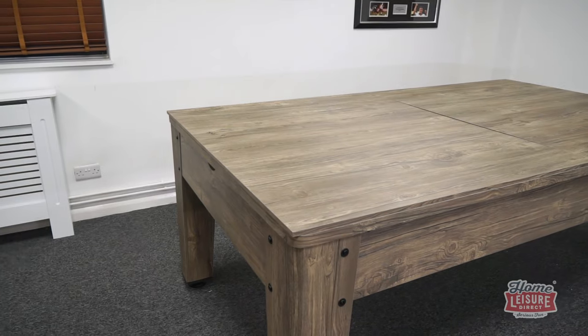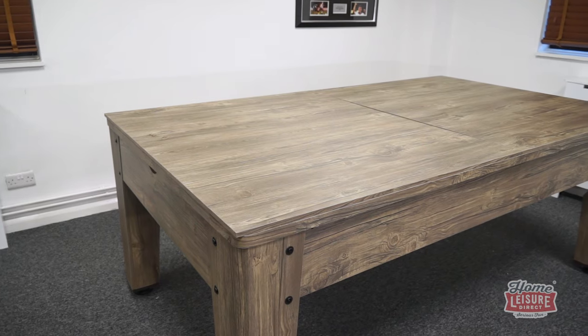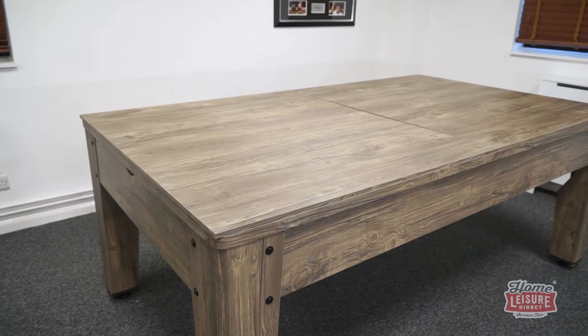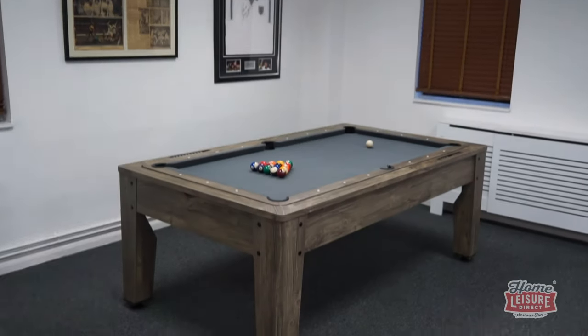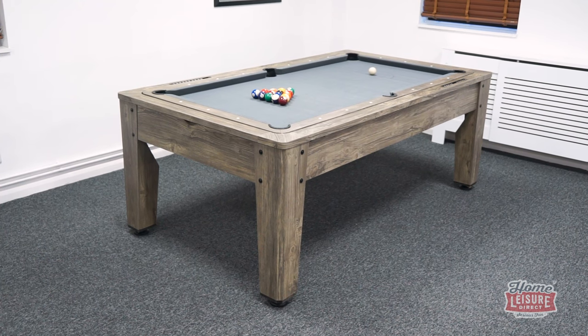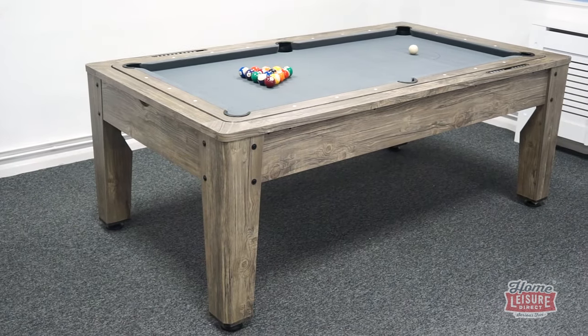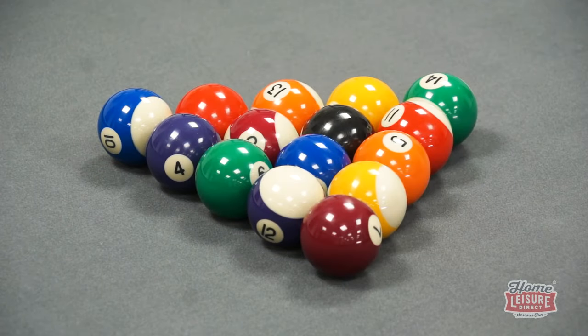The lack of any beams underneath the table allows you to use chairs with the table to use it for dining, playing board games, or to work at as a desk. If you want to learn anything else about the Hayworth or any of its other included accessories, then it's on our website to buy right now, with free delivery. For everything else games room related, talk to our team or check out the website.